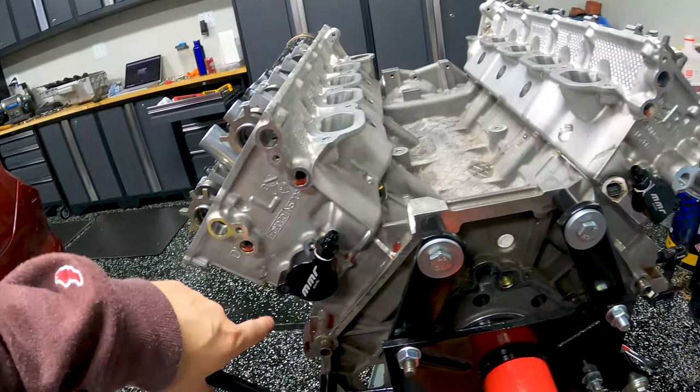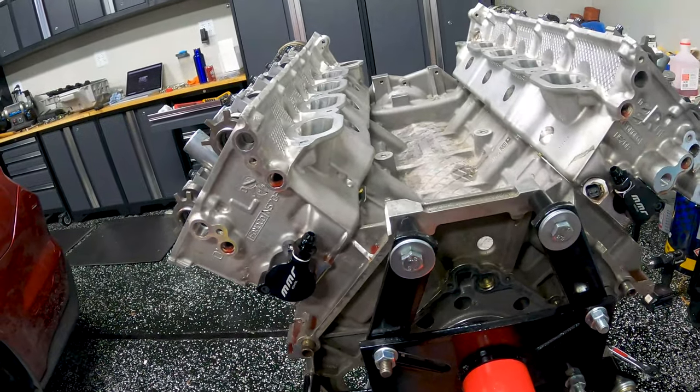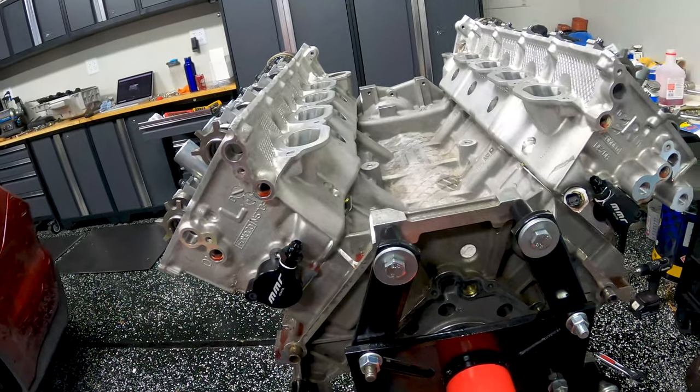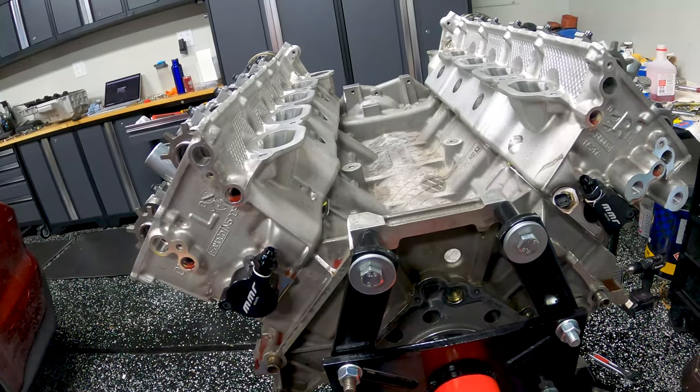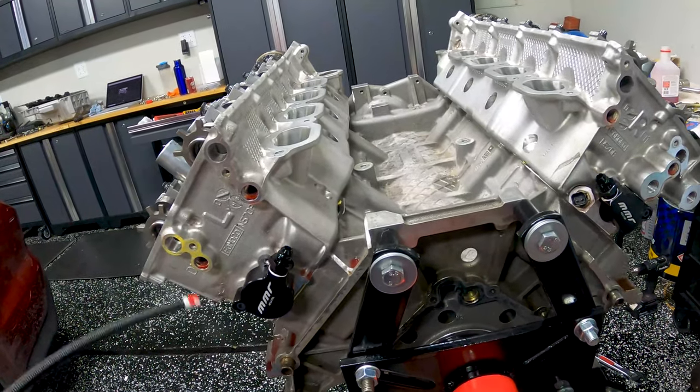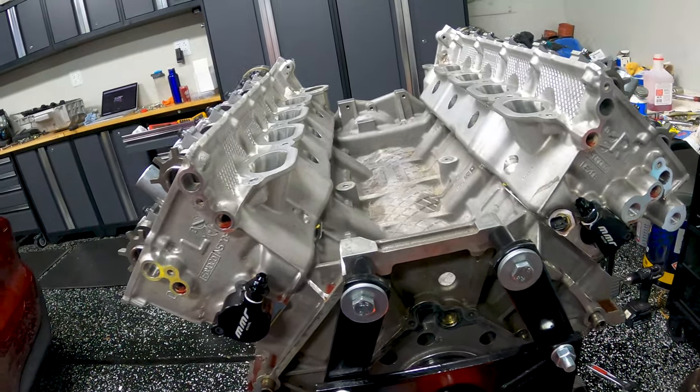That's more or less it. I'll give you a quick shot of what this looks like all completed and put together. It's pretty straightforward — access is going to be 98% of your project. If your motor is on a stand or out of the car like mine, it's a super easy 15-minute job. If your motor is in your car, it's going to be much longer.